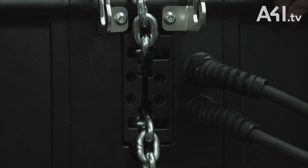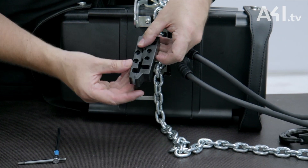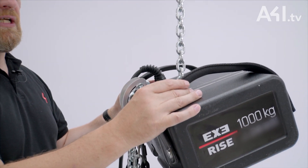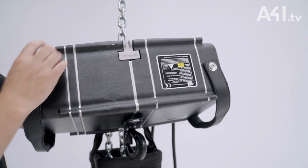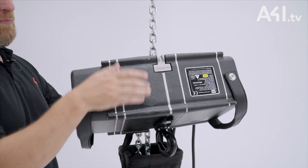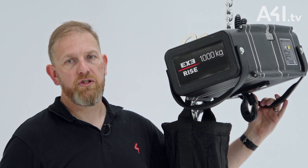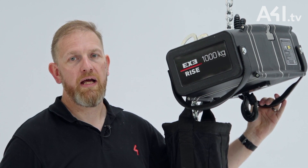A nylon chain guide protects the chain and the body in the event of a chain jam or chain twist. We have flexible handles on both sides which makes the hoist easy to access, and reinforced ribs down the side of the hoist to protect it. The same large frame body can be provided with a double chain fall giving a lifting capacity of 2000kg at 8-to-1.